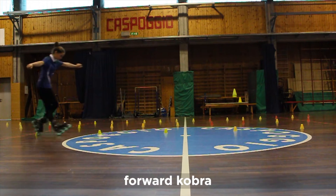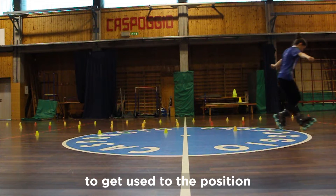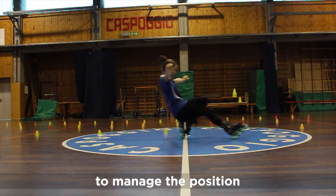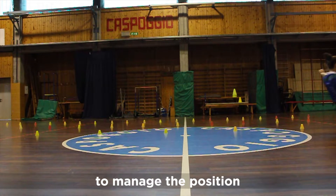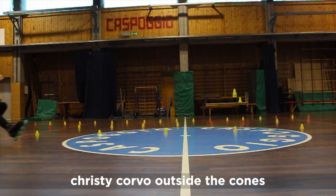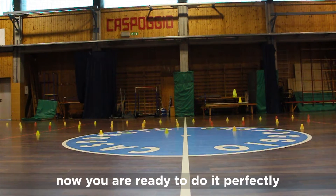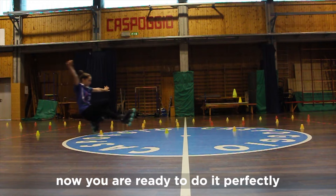Forward cobra to get used to the position, flat Christy Carver to manage the position, Christy Carver timed with the cones to manage the balance — and now you are ready to do it perfectly.